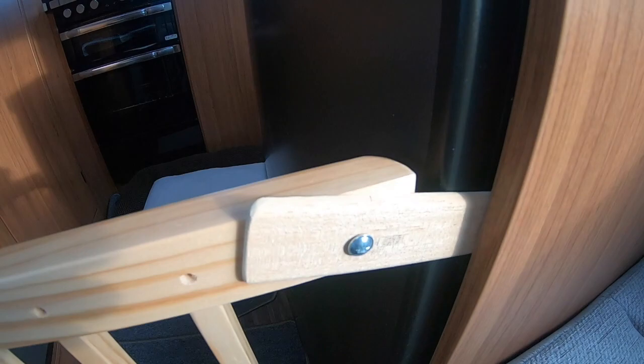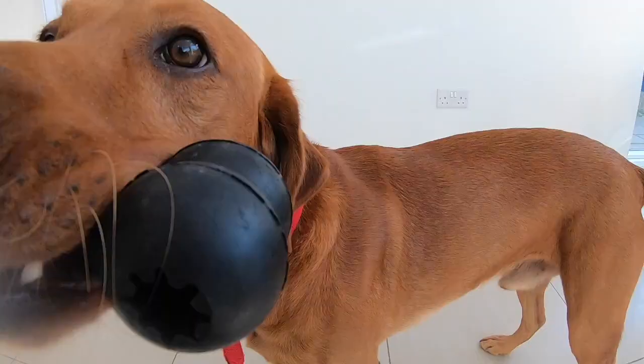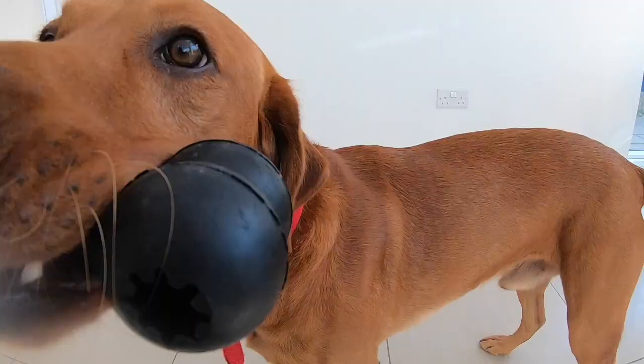You might have to adapt it to your type of motorhome slightly, but I'm sure you can think outside the box. You just lift it up and it swings open, and you can actually lift it off the hooks completely if you want to take it off - if the dogs are all dry and you're not traveling. So that's it - a nice wooden gate in the motorhome to keep the dogs contained for traveling and if they're a bit wet and muddy.